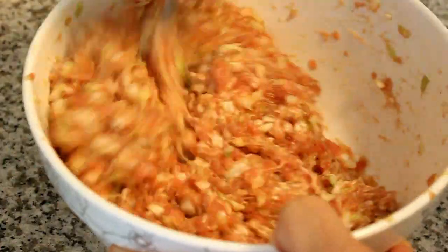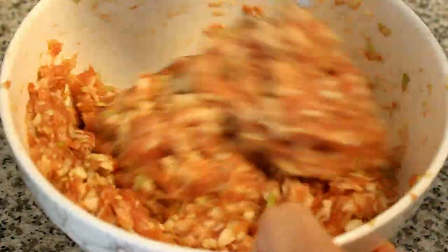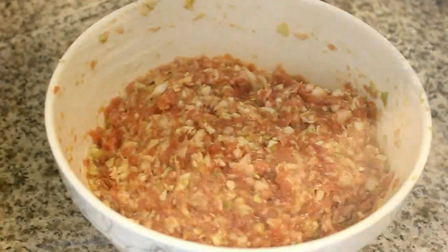Add some cooking oil and mix well. Now, seal the stuffing with a plastic wrap and chill in the fridge for 30 minutes.